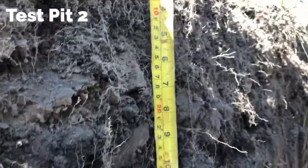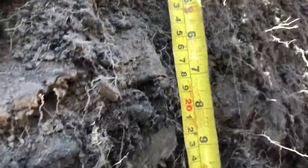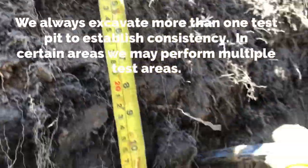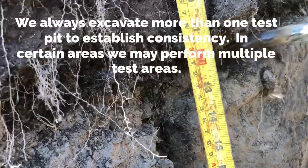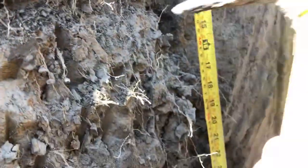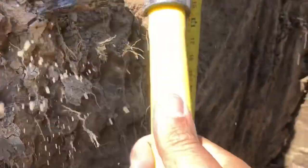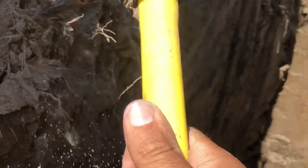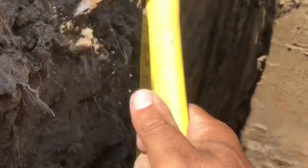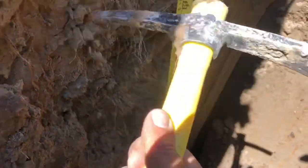Now we're in test pit two, establishing some consistency. This line right here is down about 25 to 30 centimeters — the first test pit was about 20 centimeters — so we've got some consistency. Over here we've got the same type of soil: either fine sandy clays or fine sandy silt clays, and we've got lots of roots.